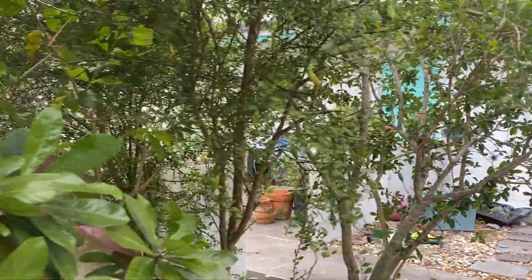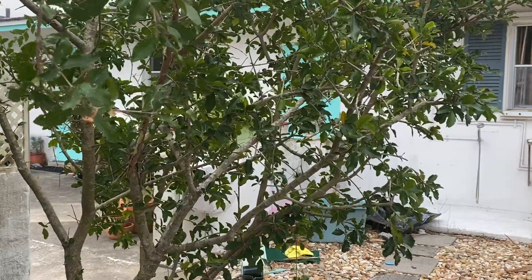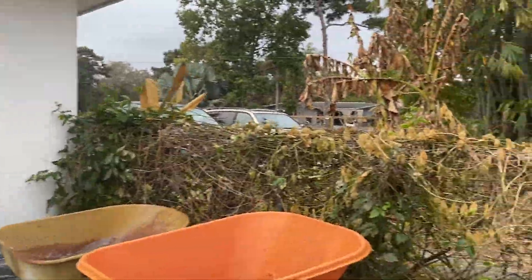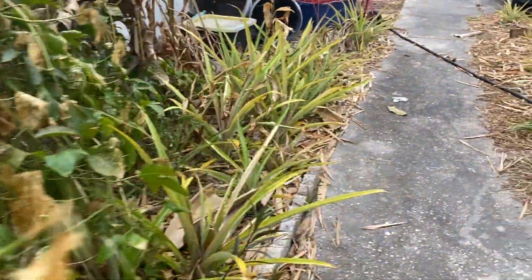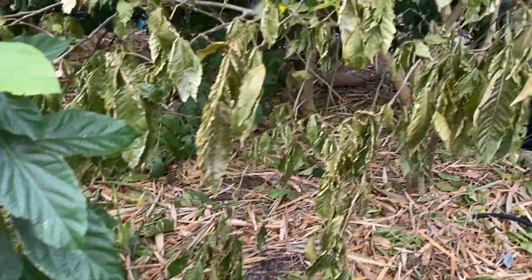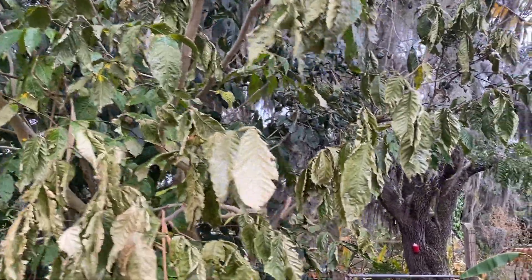The finger limes seem to be doing okay. This is the other Barbados cherry. Then another metal fence Passiflora edulis — not looking so great. The seedling avocado looks good. This is another Inga vera — not looking so good.